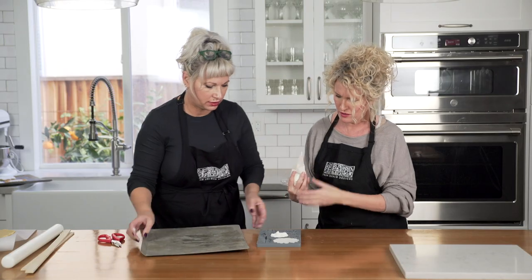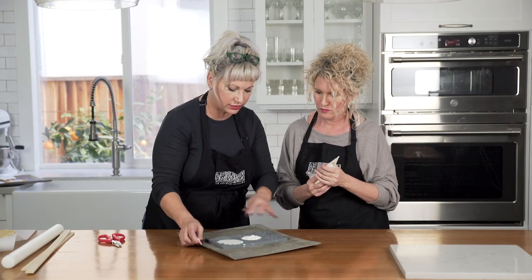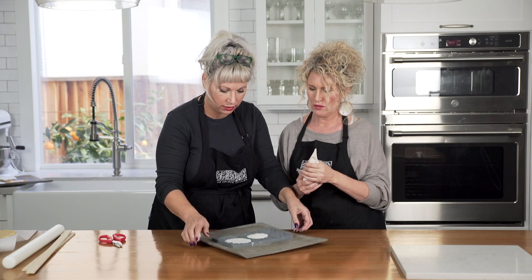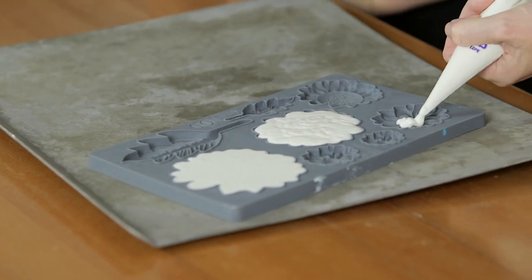Go ahead and do the settle on each one so the chocolate doesn't start to firm up in the cavity.